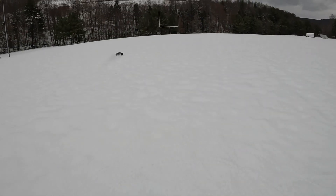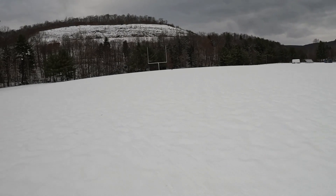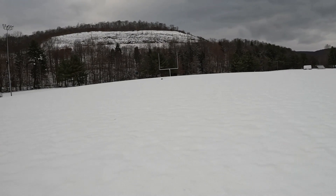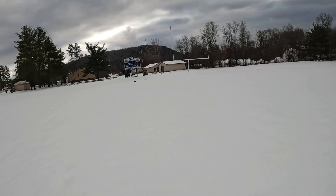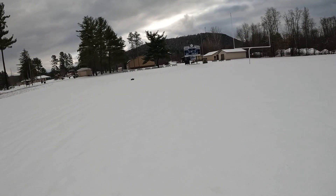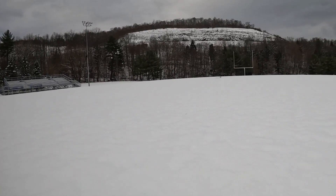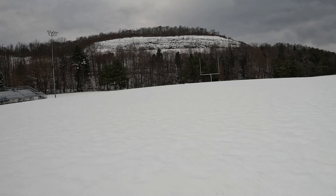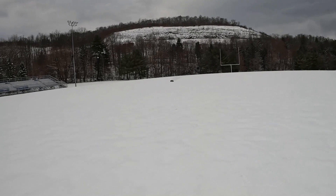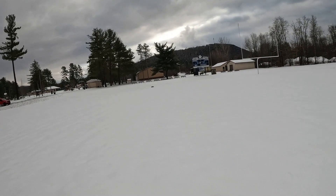All right guys, this is the first run on this 27/52. I have no idea how fast it's going to go on 3S — it's just wanting to wheelie, look at that baby go! That was like quarter throttle. This is wicked. I don't think we're going to be able to get much speed. Look at it go, it's like a football field. I can't even get it to quarter throttle and it just wants to stay in a wheelie.